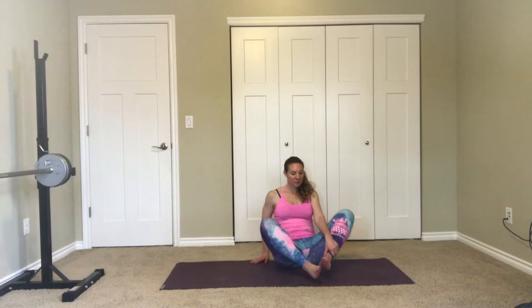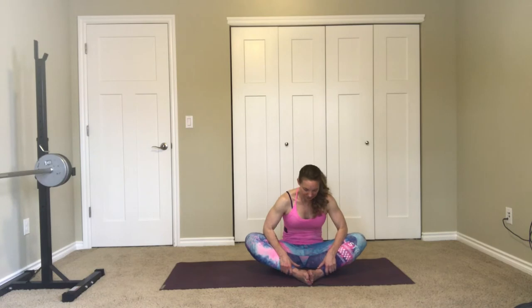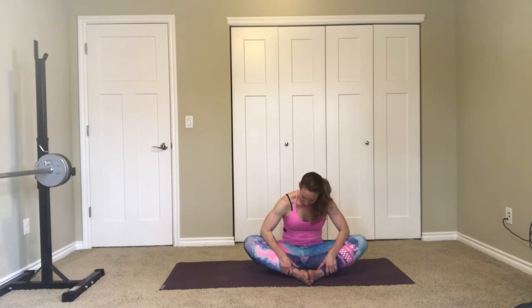Come back in. Bring the soles of the feet together, knees wide, and forearms to the thighs. It might feel good to come forward over here, lifting the belly, using the forearms to gently open through the knees and the hips. Just relax through the head, neck, and shoulders.